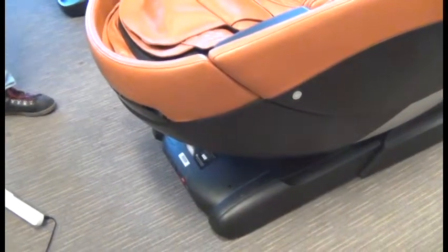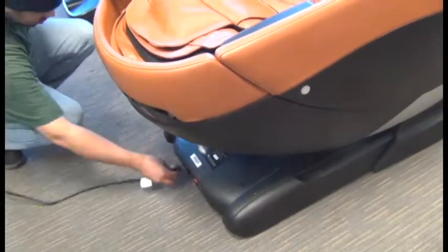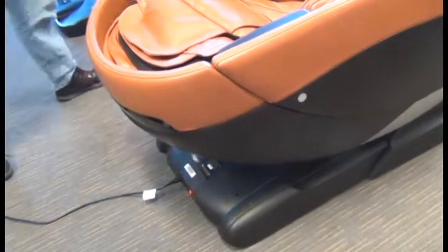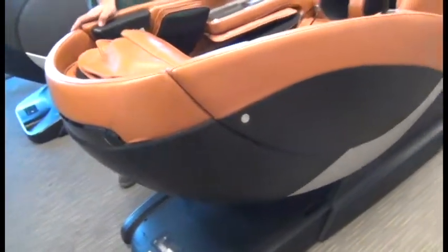Then all that's left is to plug it in and power it on and confirm that the footrest is now working properly. And don't forget, if you removed batteries from the compartment, to replace them as well. And we're done.